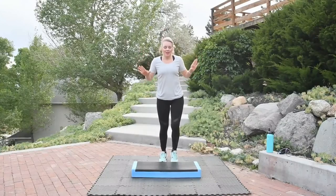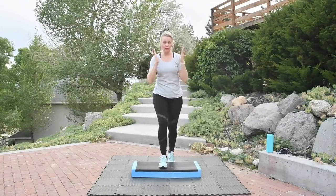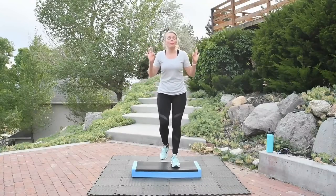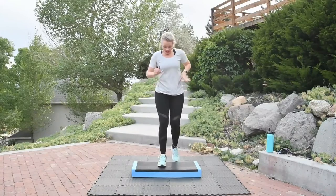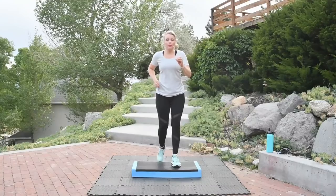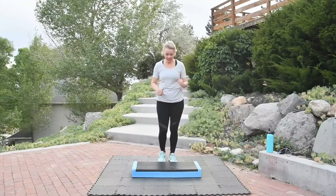We're just going to hang out here together for a while. You will notice in this workout we will keep every single move facing forward — no crazy turns, nothing like that. Straight forward. I promise you, if you stick with me through this whole workout today, you'll be sweating by the end. It's amazing how these simple moves really give you a good workout and really kick that heart rate up.